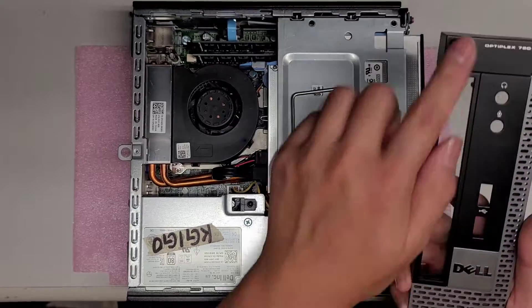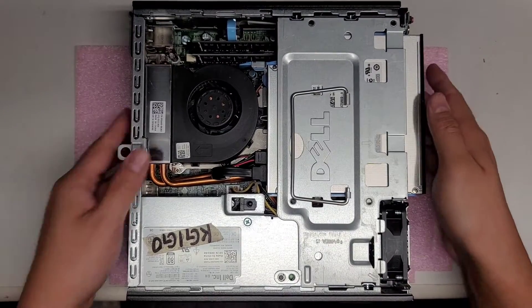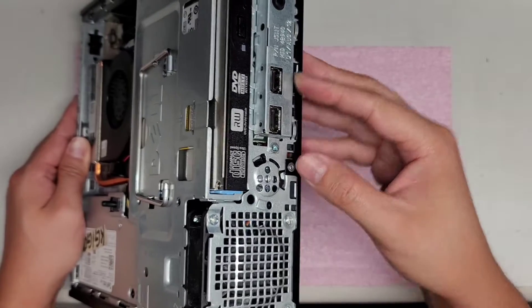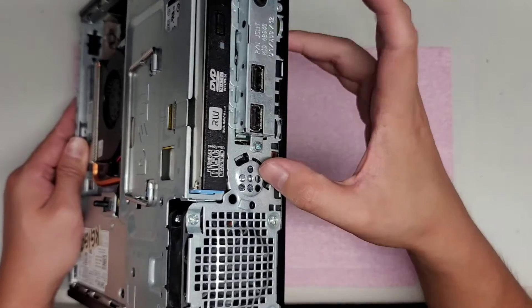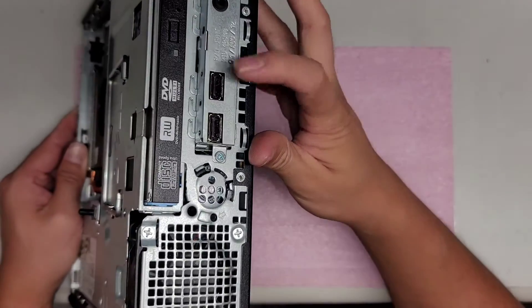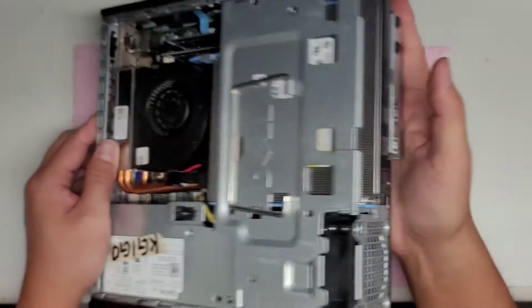It comes out just like this. You can see the CD drive, the power button, and everything up front here. I'm not removing any of these, but you can remove them by taking the screws out — for example, if you need to change out the USB board and the audio jacks.